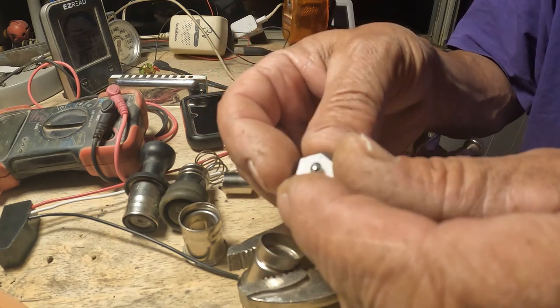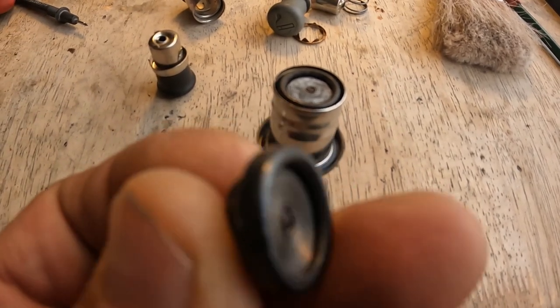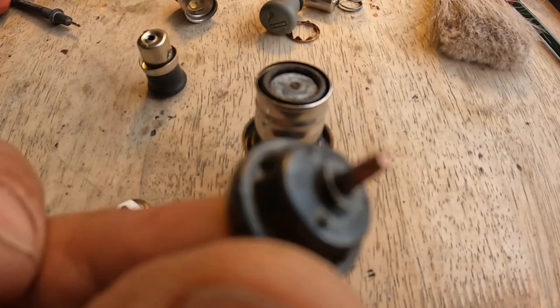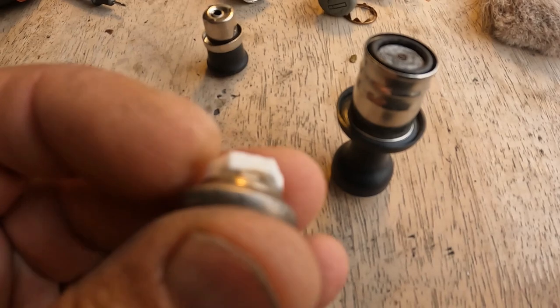So the American-made cigarette lighters have a fiberglass insulation — I took the fiberglass off. And the Japanese ones have porcelain inside.